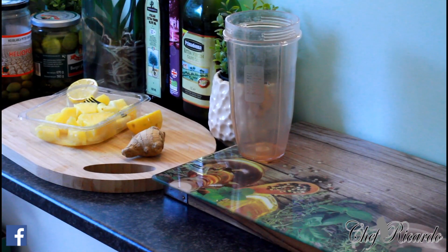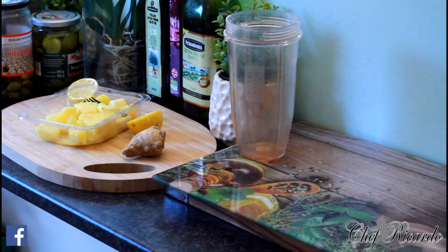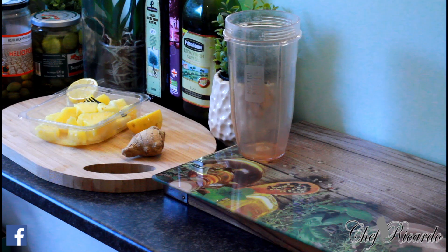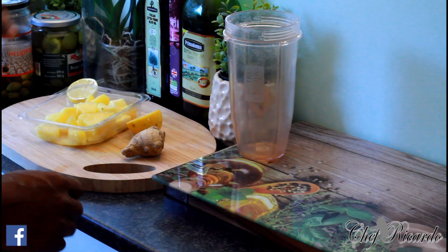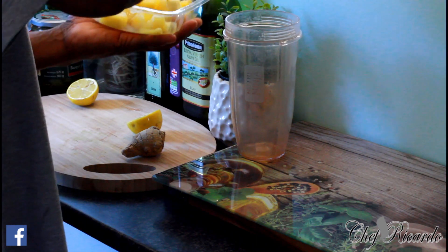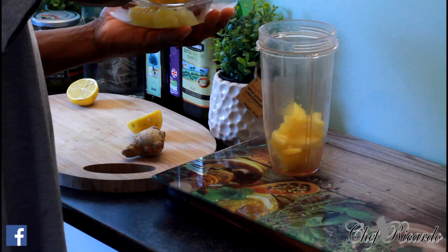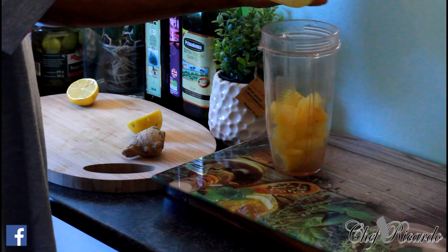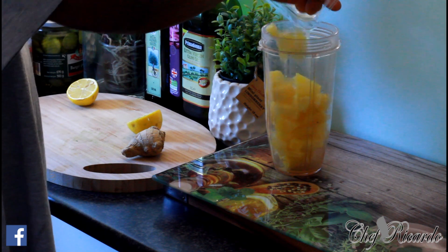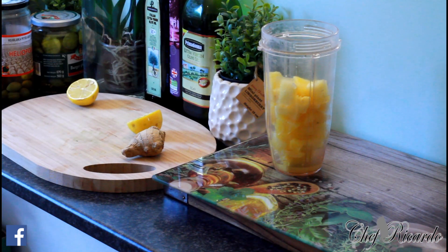I got some pineapple from the shop a while ago and I said to myself the only thing to do with the pineapple — I didn't want it anymore — is just make a pineapple smoothie. I'm gonna pop the pineapple inside of my Ninja blender right here. The only thing that came to mind was to make a simple smoothie and drink it. Pineapple smoothie from Chef Ricard and the team today.